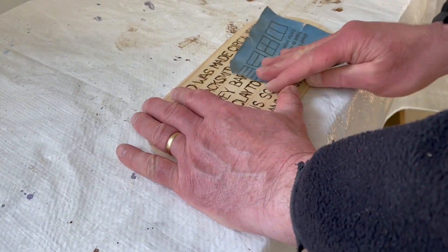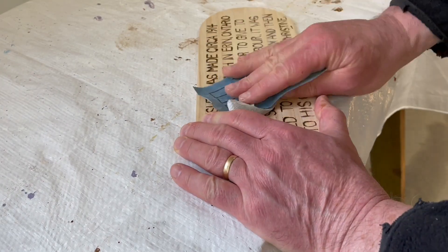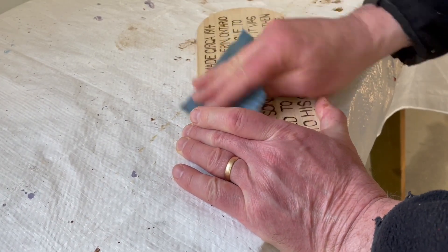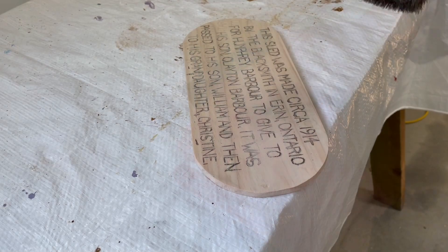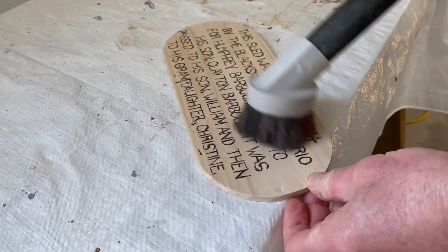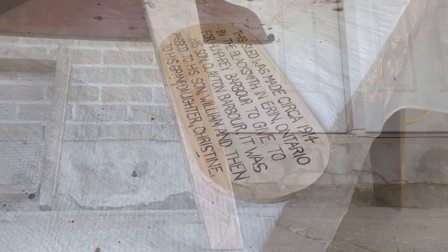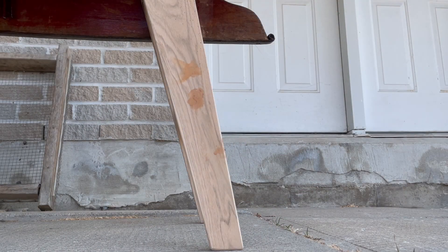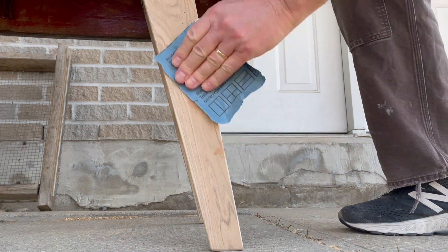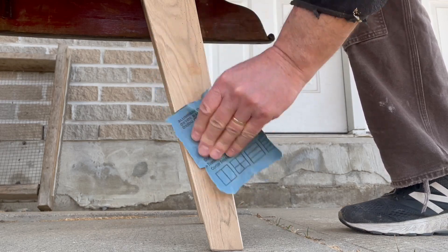I sand off the pencil marks and any stray burn marks that I might have made as a result of my lack of experience with wood burning. I use 220-grit sandpaper to take off the excess wood filler because that's the grit to which I have sanded the rest of the leg assembly.